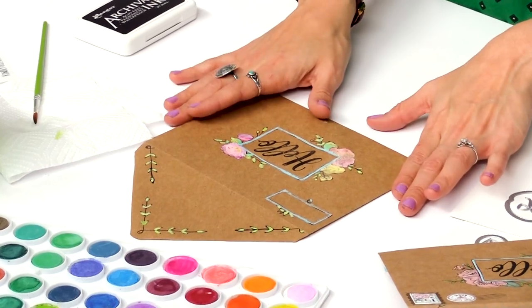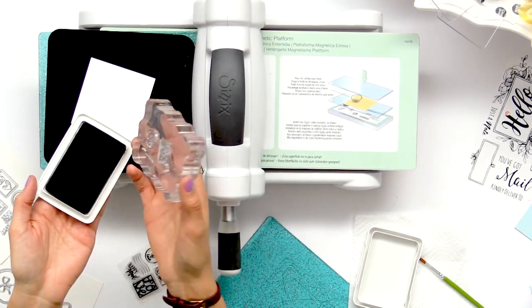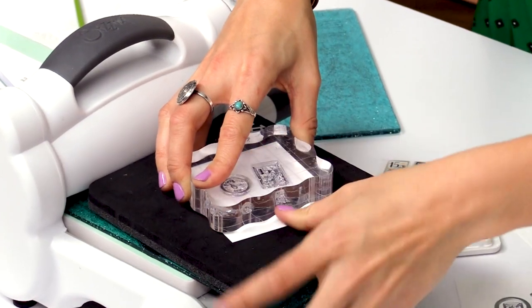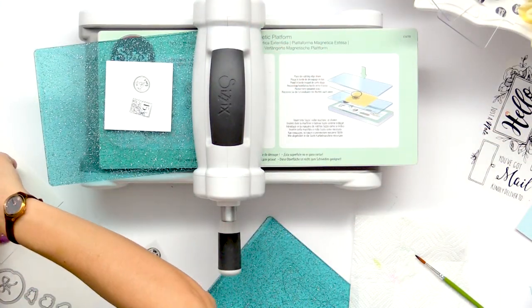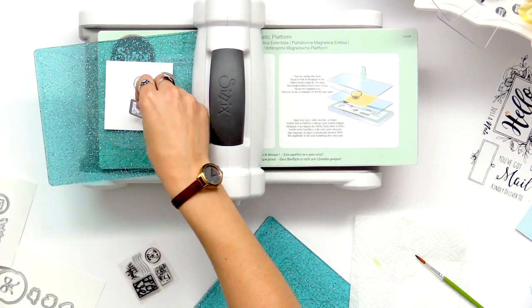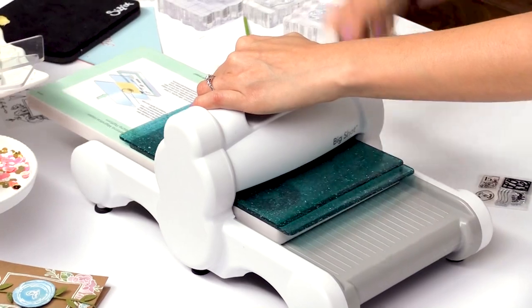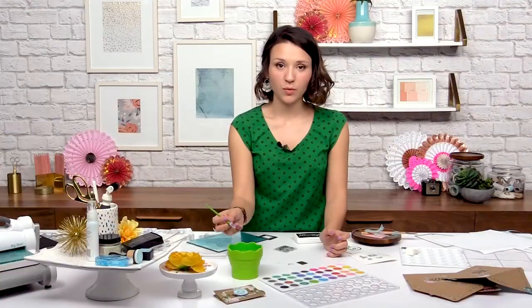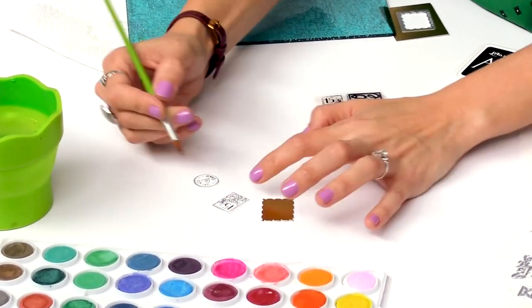So now that I've finished with the watercoloring I'm going to go ahead and add a little bit of color to the postage stamps. We're going to go ahead and stamp and die cut the postage stamps. We're going to take the same archival ink and stamp it on some white paper, go ahead and die cut these guys. So now we're going to take our watercolor and just add a little bit of color to the postage stamps.